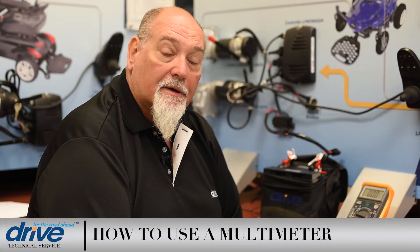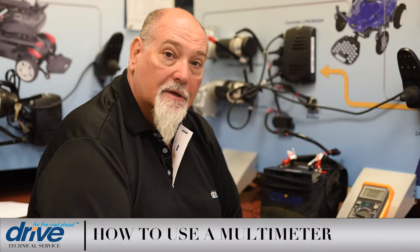Hi, my name is John from Drive Medical's Technical Service Department. Today I want to show you the basics of using a digital multimeter. Although the multimeter has several different types of scales you can use, we're going to concentrate today on just using two of the scales that you'll be using the most.